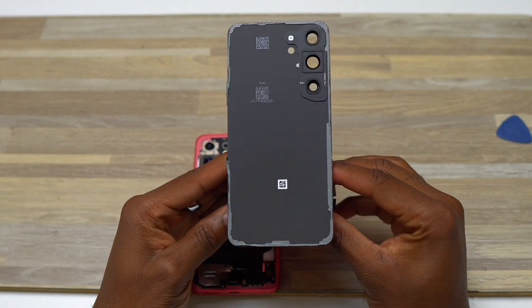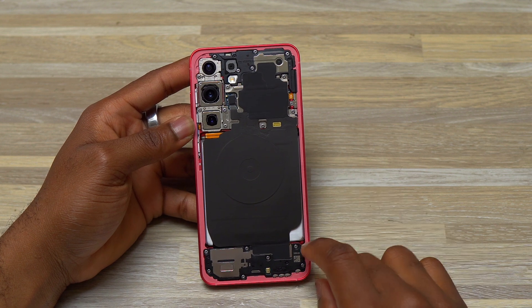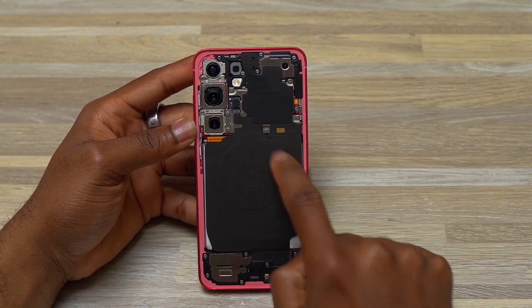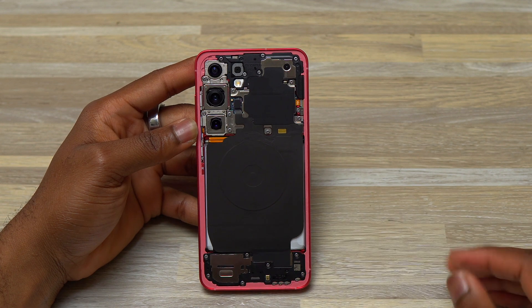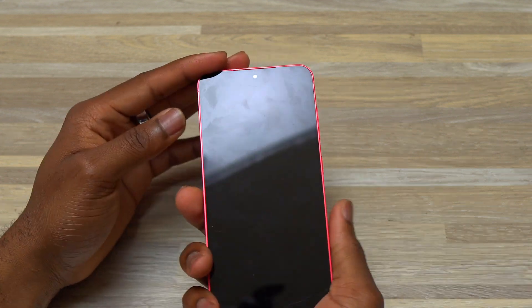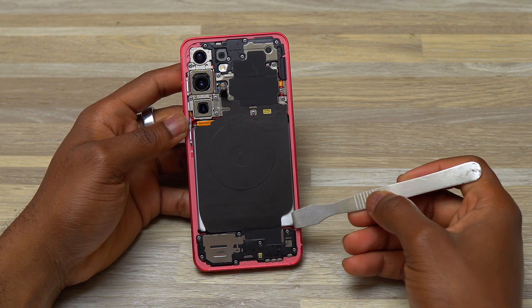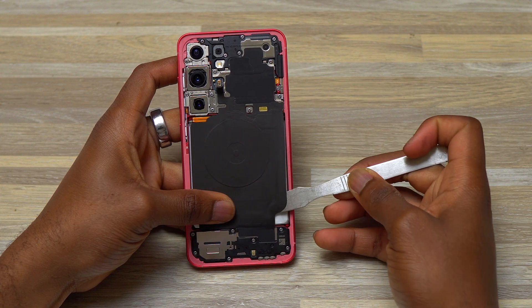Right now what I'm going to do is disconnect this flex cable. This one is the flex cable for the wireless coil, which is going to charge your device wirelessly. So disconnect that cable — the device is off. Then after I have done that, I can undo the other end of this cable.